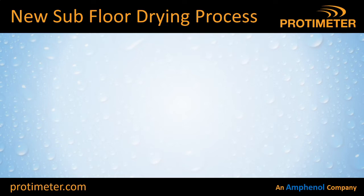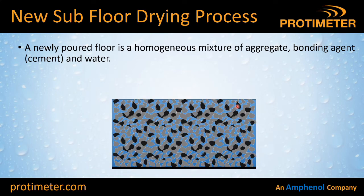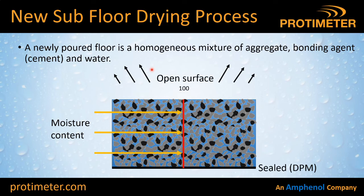Let's take a look at what happens when a new subfloor is laid. A newly poured subfloor is going to be a homogeneous — or even — mixture of aggregate, bonding agent, cement and water. Wherever you look, it's going to have the same mixture in the same amounts. If you were to come along with a drill on the day it was poured and make holes at different depths to take moisture measurements, you'd find the moisture content would be the same wherever you looked — let's say 100% relative humidity.